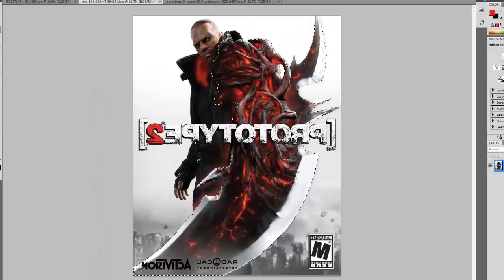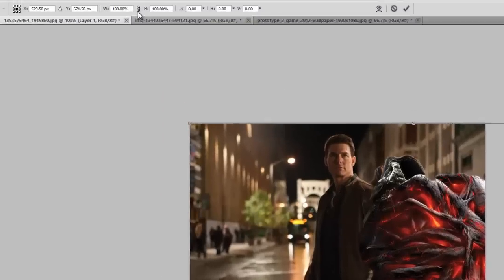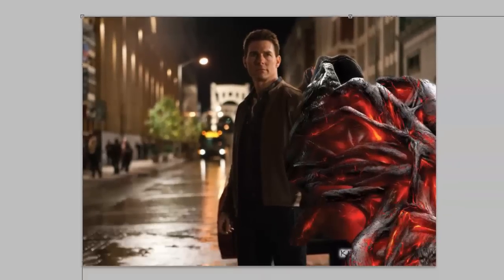Now we will copy and paste it on your subject image. Then by pressing Ctrl T, that is the free transform tool, and keeping the aspect ratio the same, we will adjust its size.